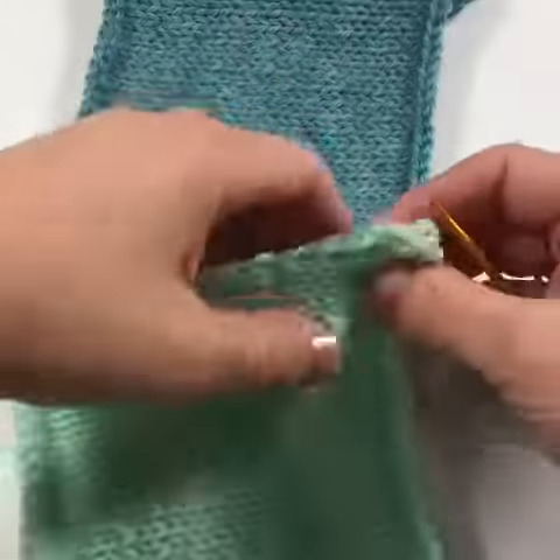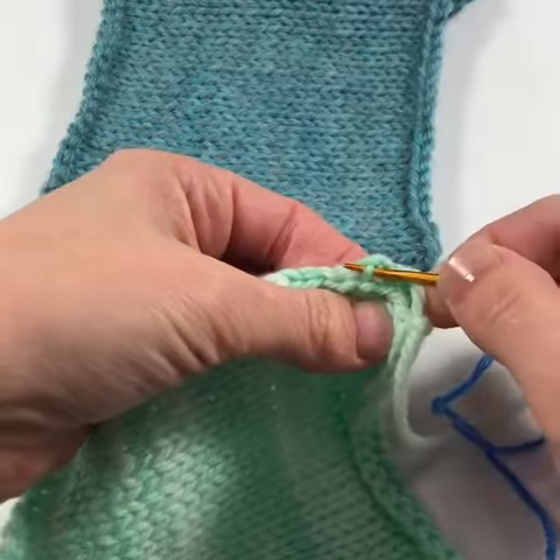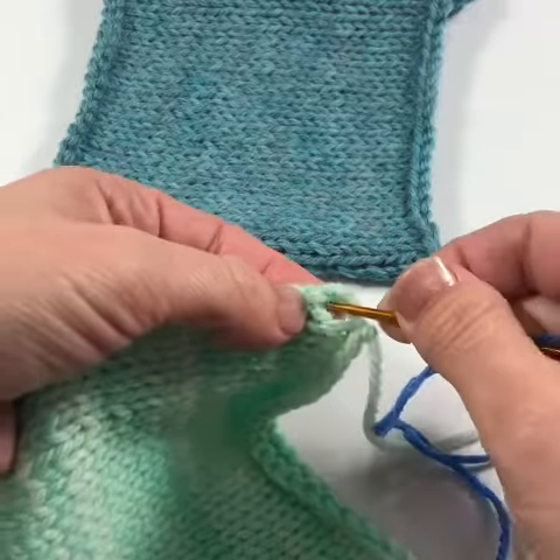I'm going to show you how to work mattress stitch along the side edges of your work. That's a stitch in knitting — a little letter V. Inside that stitch is a bar. We're going to be picking up bars here for this type of mattress stitch seam.